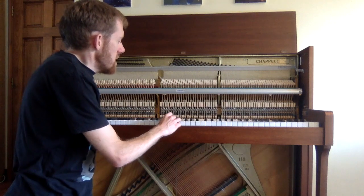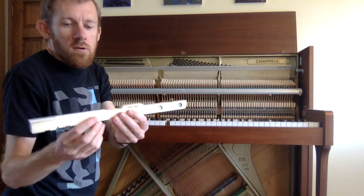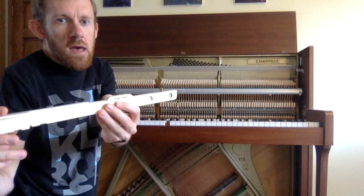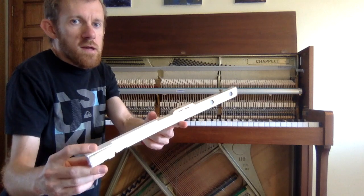So here we've got the piano keys. If I just take one off here, you'll see that they're actually really long, but the bit that your finger plays is just on the very end there. It actually works as a lever, so you press the key down and the other side goes up.